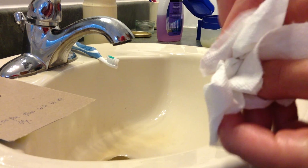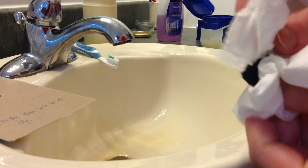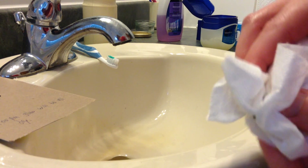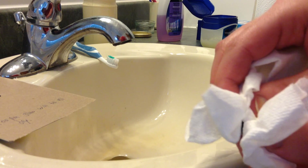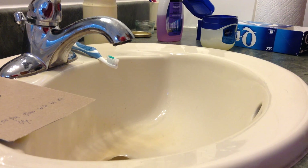It usually takes two times for the Vaseline to come off. After you're done, use your fingers to check if the Vaseline is off. If it feels greasy, wash it one more time with water and soap, rinse it in water, and dry it with a clean paper towel. After two times the Vaseline will be off. If it doesn't feel greasy, the Vaseline is off.